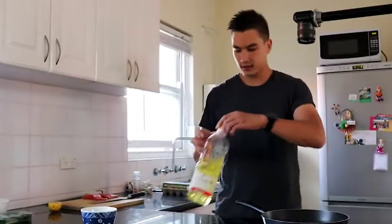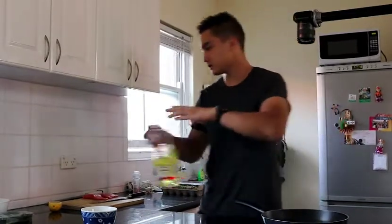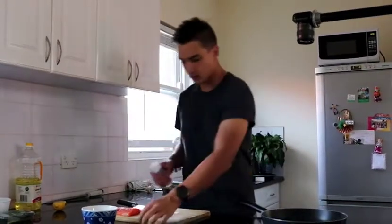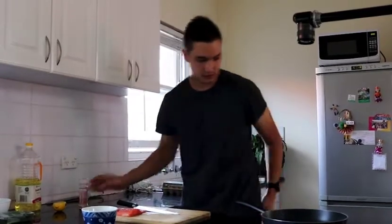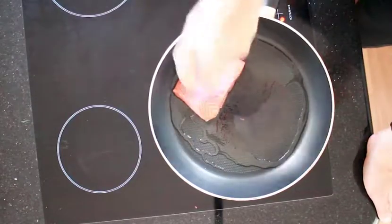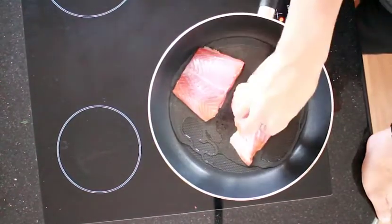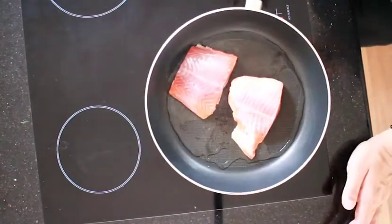The trick to getting really nice fish is to only cook it on one side. Add a couple of tablespoons of oil in the pan just to make sure the heat contacts the fish properly. Season your fish, make sure your pan is nice and hot, then gently place your fish presentation side down. And that's it — just let it cook, regulating the heat so it doesn't burn, keeping it as high as possible.